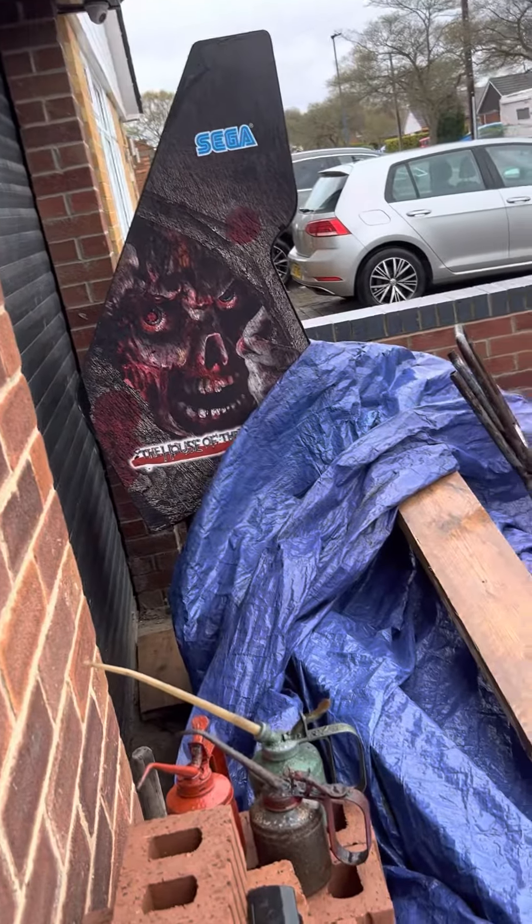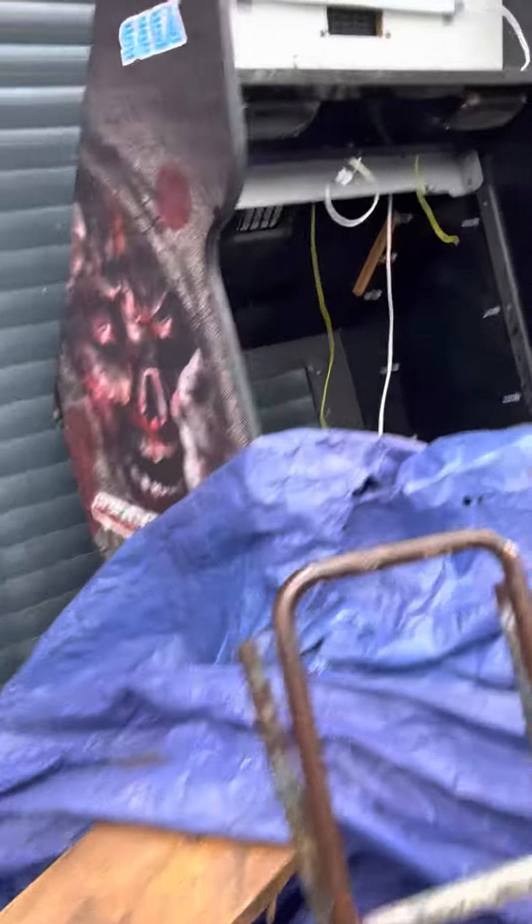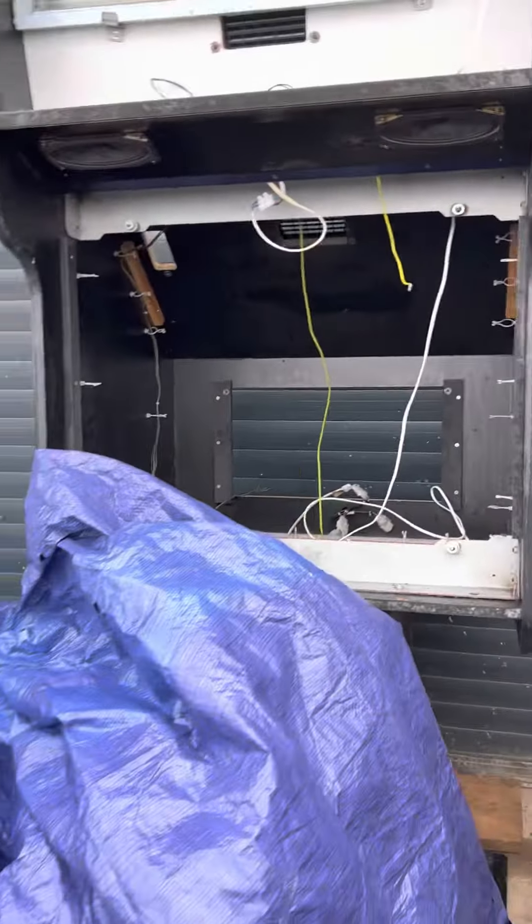Yeah, it's a little bit worse for wear — I've been losing steel parts off it. It's not a bad cab though. If anyone's interested, have a look on eBay. I'm going to cover it back over now.